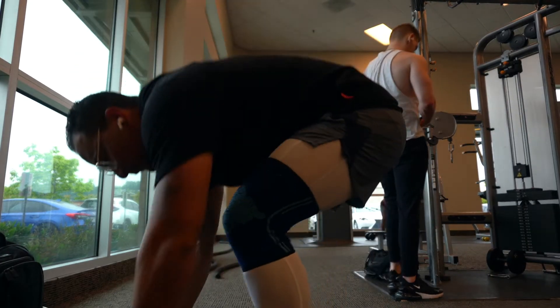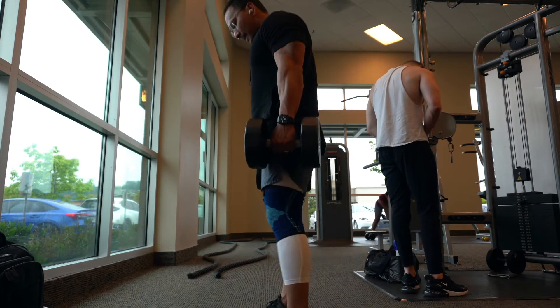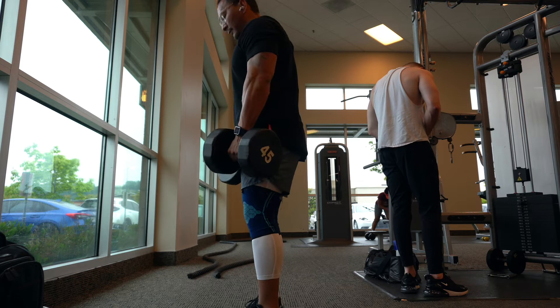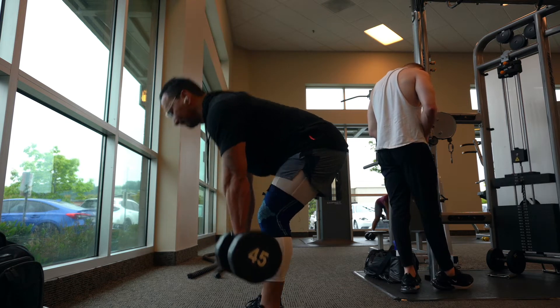Hey what's up you guys, so in this workout we're going to be doing the dumbbell RDLs. Grab a pair of dumbbells and stand just about shoulder width.